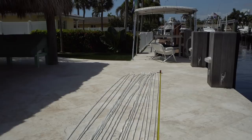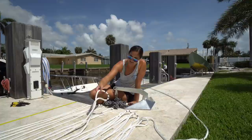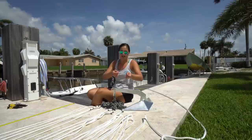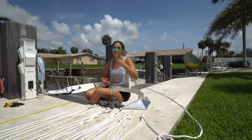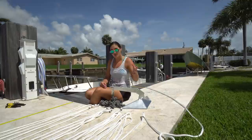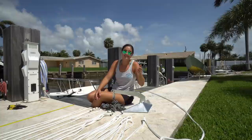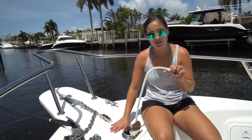600 feet of anchor line — some people might think that's crazy, some might think that's not enough. What we did was lay out our anchor line in 100-foot increments and make little marks. This end is your 600-foot mark, then 500 feet, 400 feet, 300 feet, 200 feet, 100 feet. As you're letting out the anchor line and you reach the 100-foot mark, you know how much line you have out. If your boat has a windlass, it probably has something that tells you, but our boat doesn't have a windlass so we're throwing this all out and pulling it all back in manually.